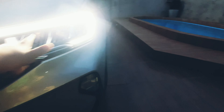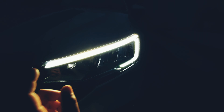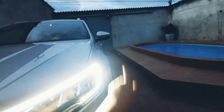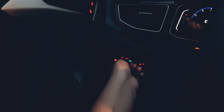Ele também tem farol LED e seta — que é essa parte aqui em cima, todinha. E ele também tem seta no retrovisor. Ele tem também farol de milha. Eu vou tentar ligar o farol de milha pra vocês verem.